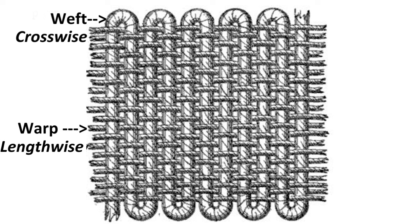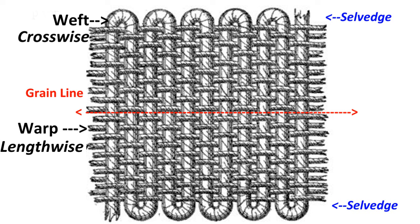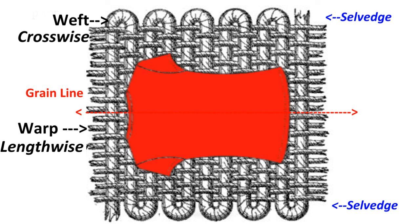The finished edges of the fabric when you bring it home from the store is called the selvedge. The very first thing that you learn in fashion design is to always cut on grain — that means to lay your pattern on the lengthwise so that your clothes can hang better on the body.